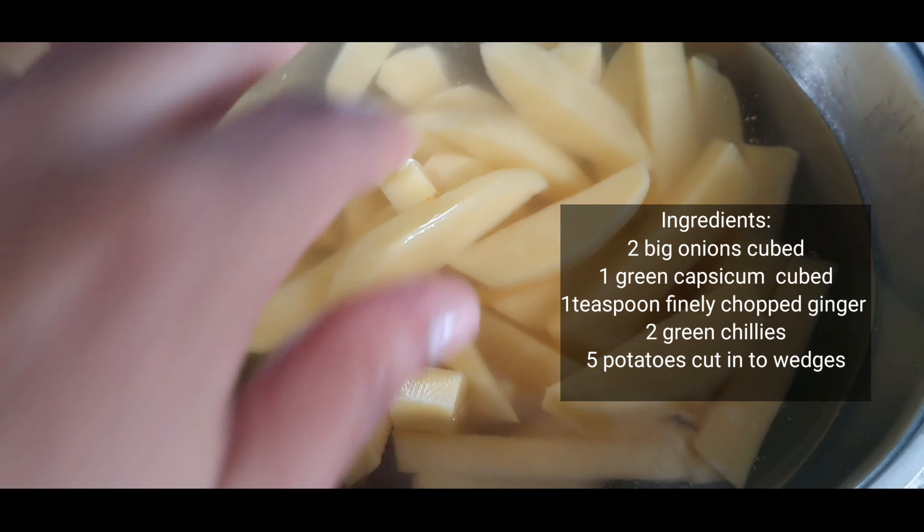Let's see the ingredients. To chop, these are two big onions cubed, one medium-sized capsicum also cubed, a teaspoon of finely chopped ginger, and two green chilies. Here I have five medium-sized potatoes which I've cut into wedges and soaked in water to prevent oxidizing and browning.